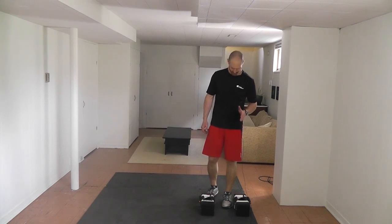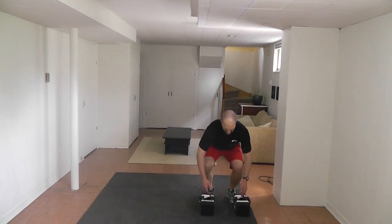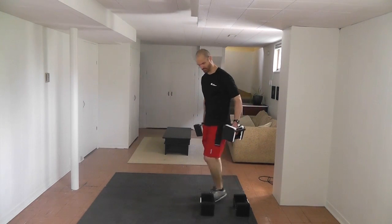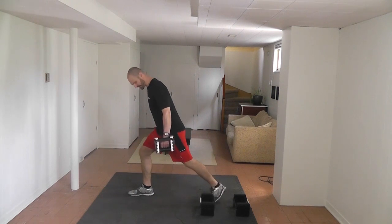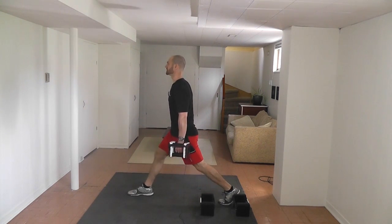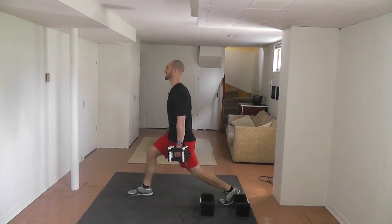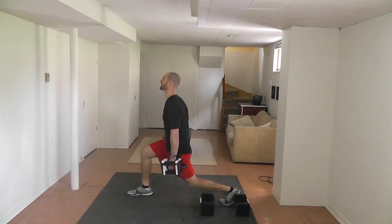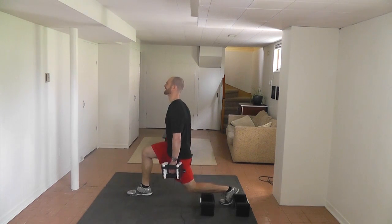Before I pick these dumbbells up off the floor, I want to show you something very important. When you're picking dumbbells up off the floor, you should push your bum back and keep the weight right in your heels — like we're doing a good hip hinge. Hopefully you've watched our hip hinge video. Split squat: chest out, shoulder blades down and back, the exact same way as we do a split squat without weight, except now you get to hold it. Big exhale every time. Fifteen reps.